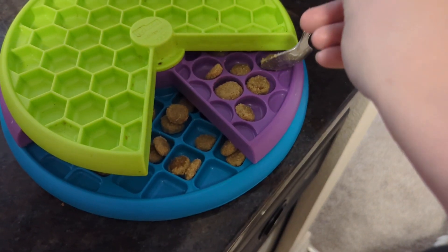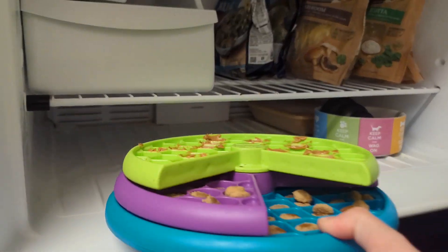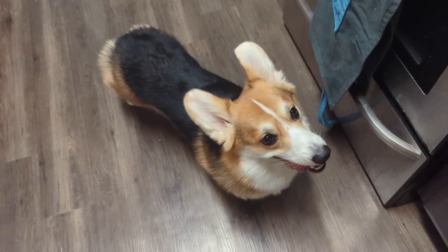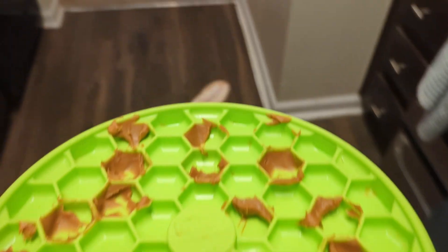One of my favorite tricks is to add water to my dog's normal kibble, let it soak for several minutes to an hour, then place it inside the toy and freeze it overnight. When you remove the toy from the freezer, it will take your dog extra time to eat up all of those snacks, but you don't have to worry about tummy issues. Just easy, enriching breakfast for tomorrow.